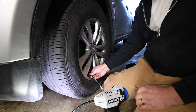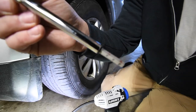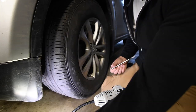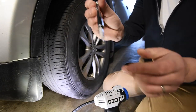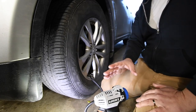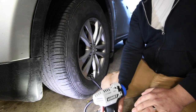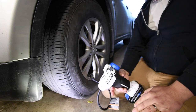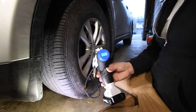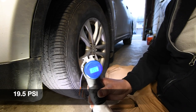We are at 20 PSI — sorry if you can't zoom in on that — and we're going to see how long this takes to inflate to 36 PSI, which is where it was before. We are at 21 PSI. All right, ready.